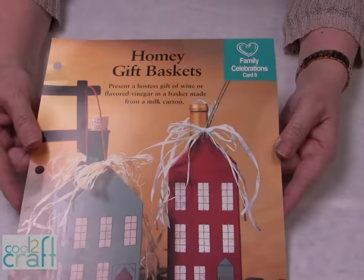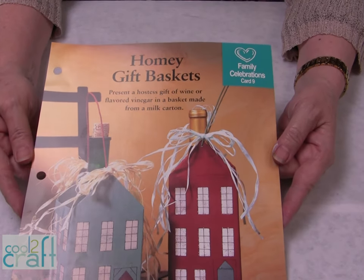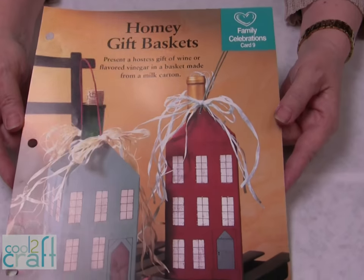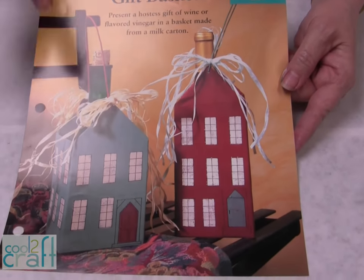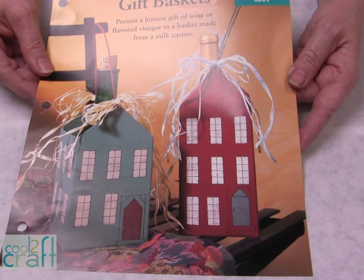In some communities you can put this in the recycle bin, but most of them you cannot. So I'm thinking we should learn to recycle this in a craft. I wanted to show you where my inspiration came from. In the 90s when I did the Aleene's Big Book of Holiday Crafts, this was one of the family celebration cards where we just did it in a house shape, and I thought this would be perfect to do for the holidays.